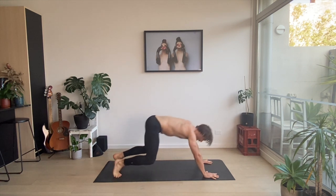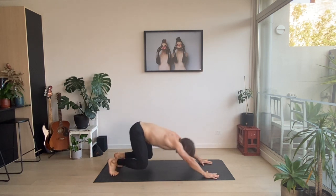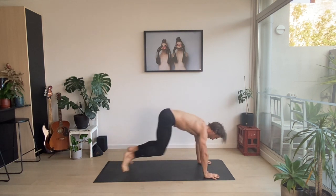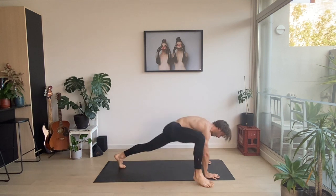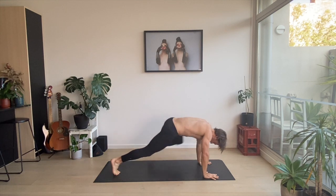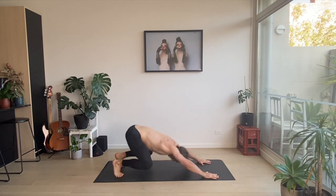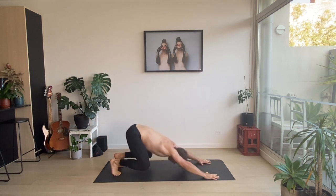Four reps in total. Open up. Open up. Two jumps. Third rep. Two jumps. Last rep. Some legs — feeling it already.